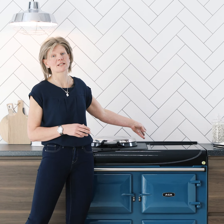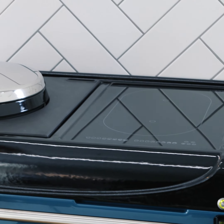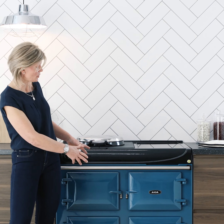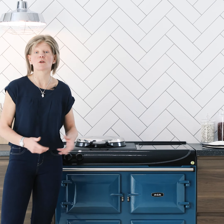For added versatility, the Arga 3 series has a two-zone induction hob. The ovens are heated independently, so you can just use one of the ovens without needing to turn the whole cooker on. The ovens take an hour to heat fully.